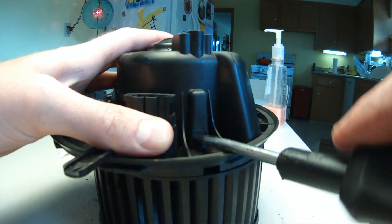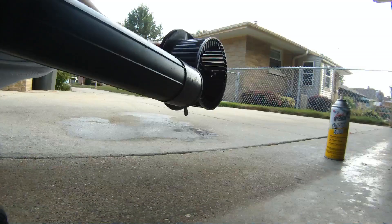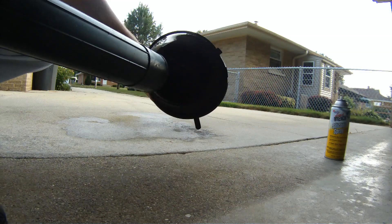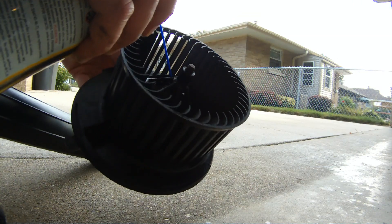The blower motor is spinning significantly more freely now, but you can repeat this process as many times as you want — the whole cleaning, lubing, and airing out cycle — until you get it moving as freely as you're comfortable with.